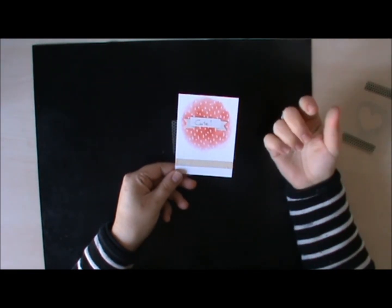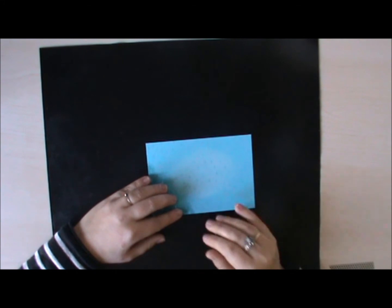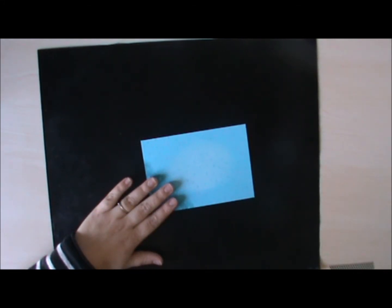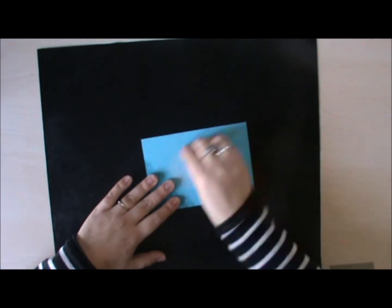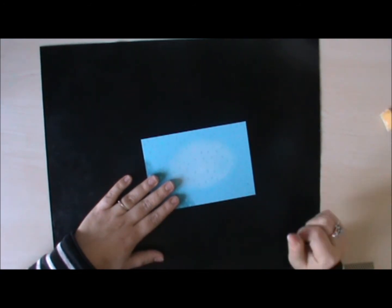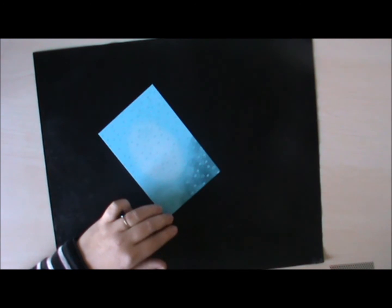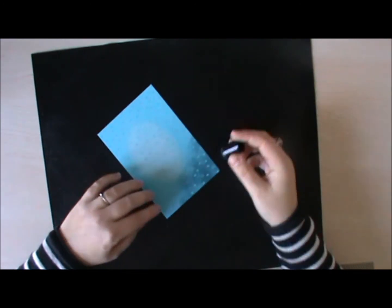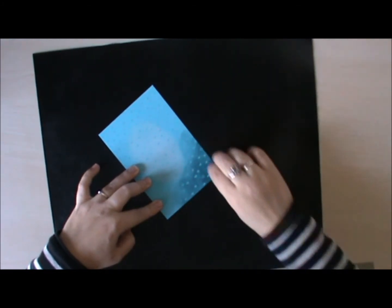I used a sticker and some washi tape just to fill it up. It can be quite difficult to use the coloured card stock. One of my ideas was to add some white onto there with my sponge dauber, but I found that I wasn't really getting a very good effect as the colour seems to be absorbing the white. So I also tried this using a darker colour, and for the blue I used another blue with my sponge dauber again.